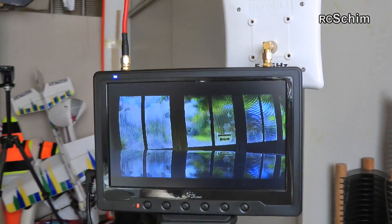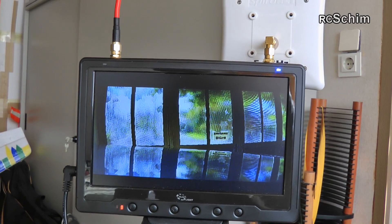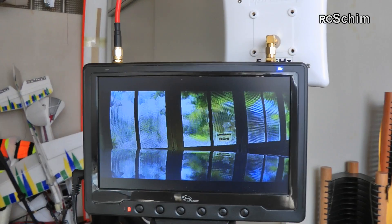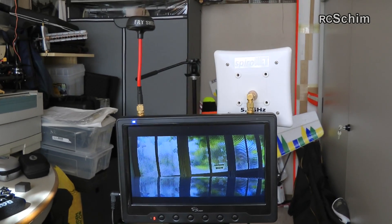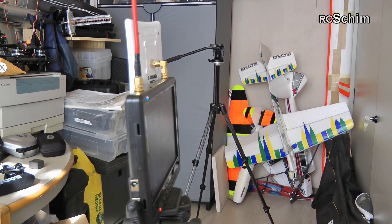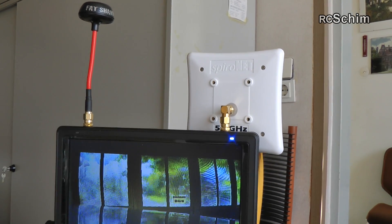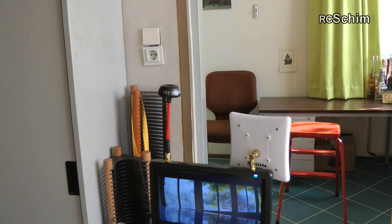Now if I turn it — you see — it's maybe turned about 30 degrees. At around 30 degrees, if you turn it further, it starts to switch between patch and SQ-Planar wheel, because at this moment the SPV wins. And the patch doesn't win back until right here. As soon as the reception cone from the patch is clear, you always get the patch. The camera is now looking directly at the GoPro.